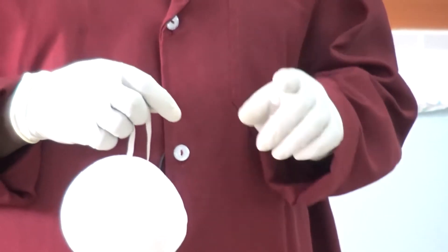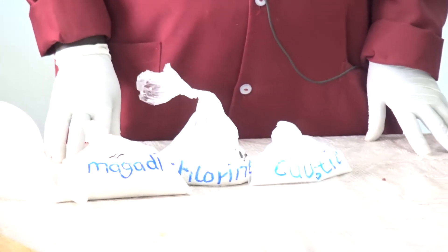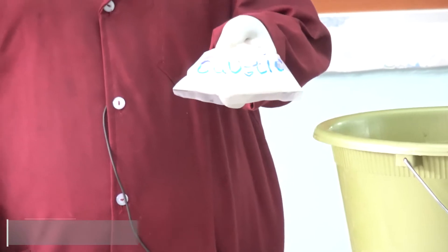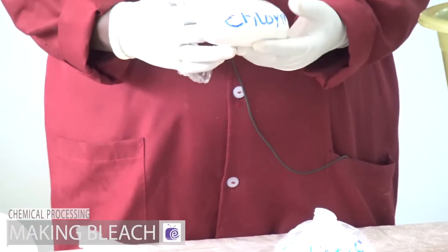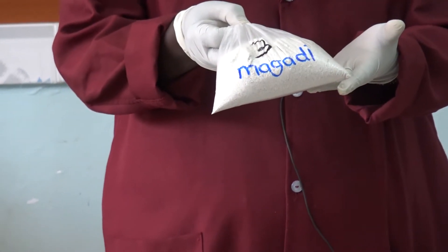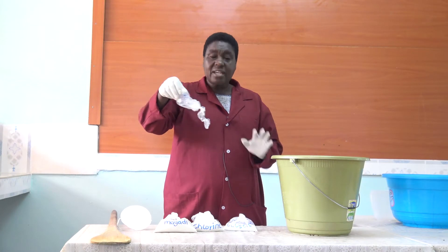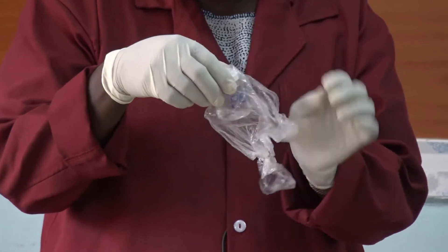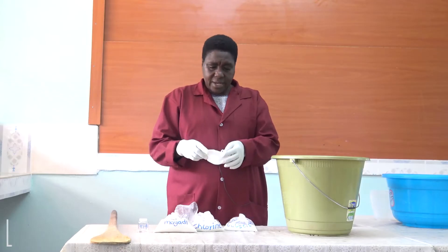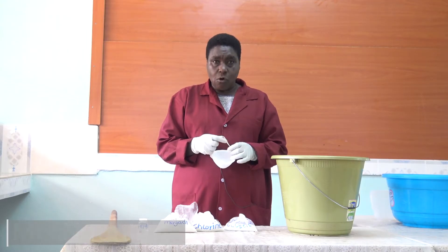Now, when making the bleach, we are going to use four types of chemicals. One will be the caustic soda, which is corrosive. We are going to use the chlorine and the Magadi soda. When we finish the process, we shall put in the perfume — this is the eucalyptus perfume.